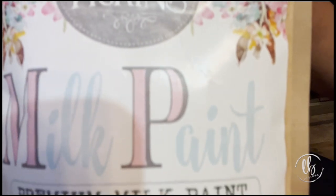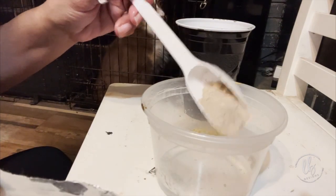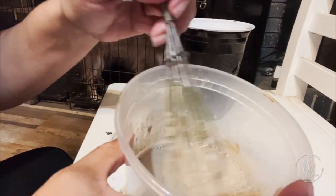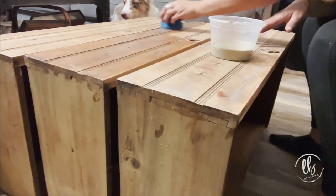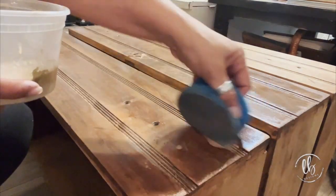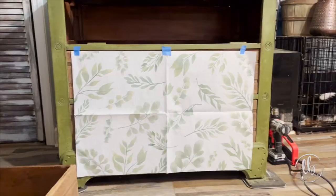I changed it up and decided to use Proper, and I did a thin ratio — more water than powder — I wanted to do a wash on the drawers because the wood was very red and I wanted to tone it down. I'd never tried a wash with milk paint before so I wanted to see what it was going to do. It was great — I just didn't love it. The marble slab was throwing me off.